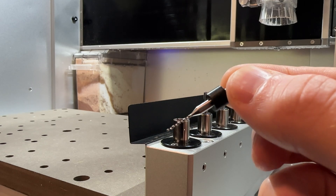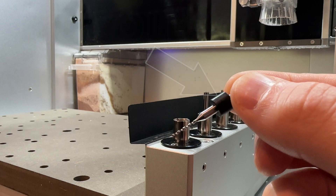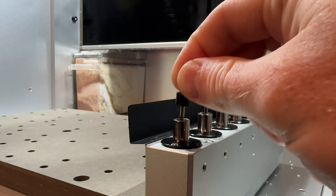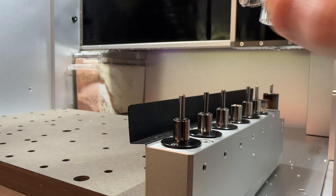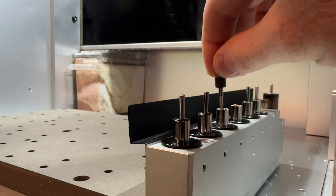You can load any bit into the tool holder as long as it has a collar pre-installed. The collar is what centers and holds the bit in place. Attempting to install a bit without a collar will not work. Simply apply gentle pressure to install or uninstall bits within the tool holder, but remember to be careful as these bits are sharp.